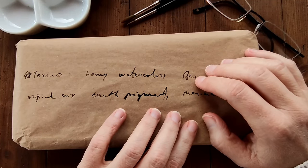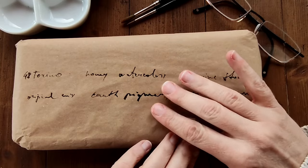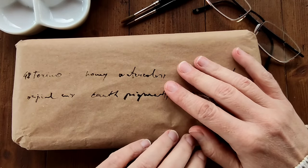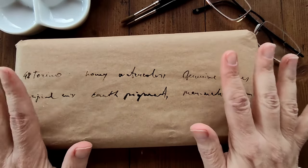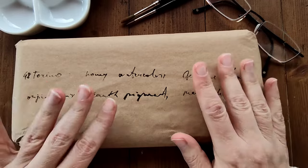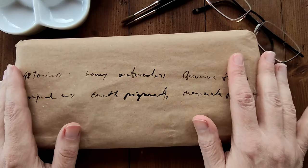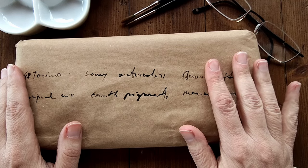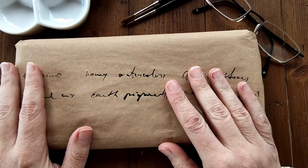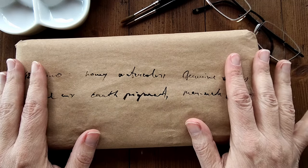Good morning everyone and welcome back to my channel. In today's video I'm going to be swatching some beautiful watercolours sent to me by the very kind Inga at SA Watercolours. The palette she sent me is the Torino 48 palette and I cannot wait to see the colours myself and to share them with all of you. Inga has also given us some generous discount codes which I'll be including in the video description down below along with the links to the store and this palette.